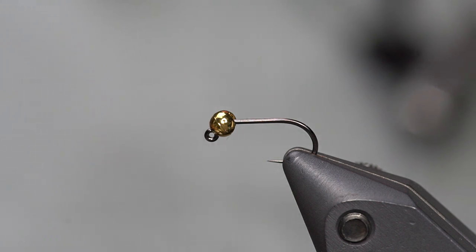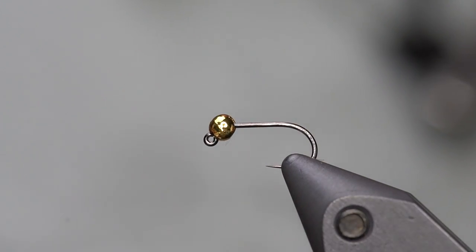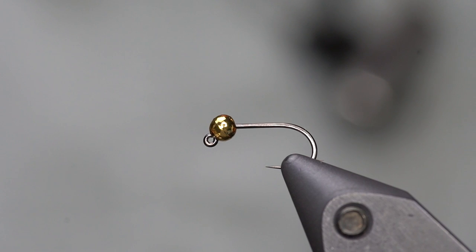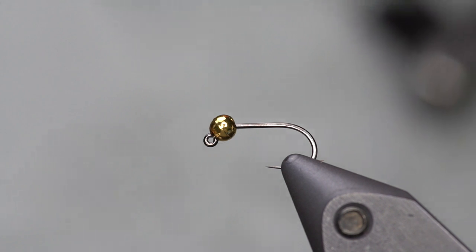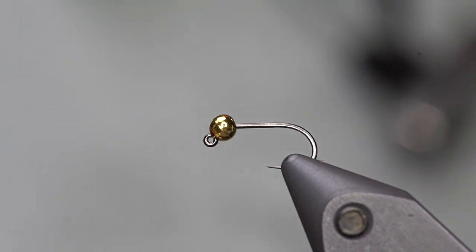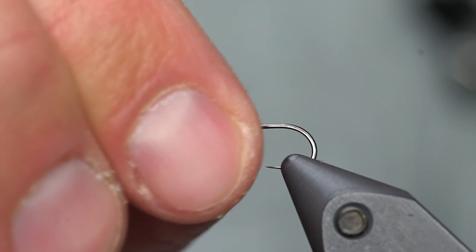Hello, Fly Fish Food, fly tying extraordinaires. This is Lance. I want to share with you one of my most productive nymphs. This one's called the Frenchie. This little pattern is basically a spin-off of a competition style fly — a simplified pheasant tail with hot spots. This particular version is one I used a lot in my first world championship in Portugal, and it became known as Egan's Frenchie. It's sold through Umpqua, and this is my favorite color combination of that French style fly.